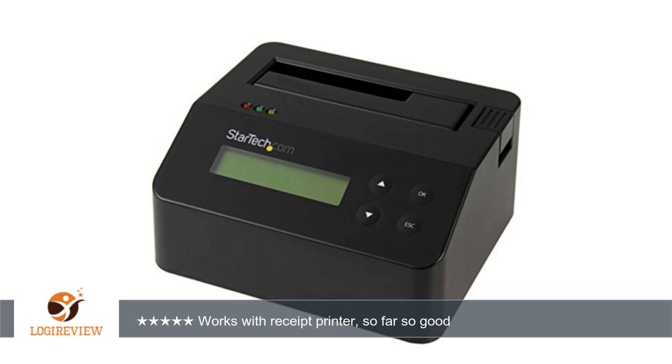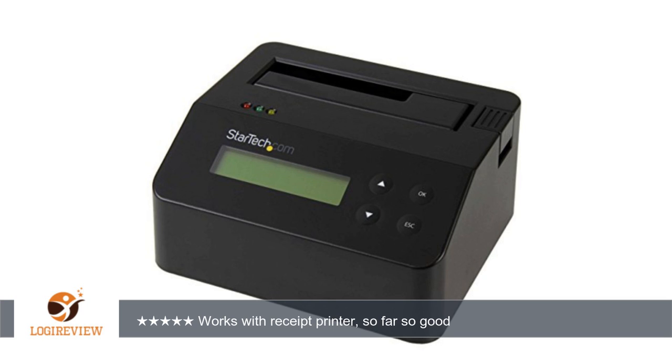A customer wrote: I've been testing this unit rigorously for about a week. After running about 50 drives through this thing during the past few weeks, I can say that it is worth the money to anyone that has to securely and verifiably erase large volumes of drives.